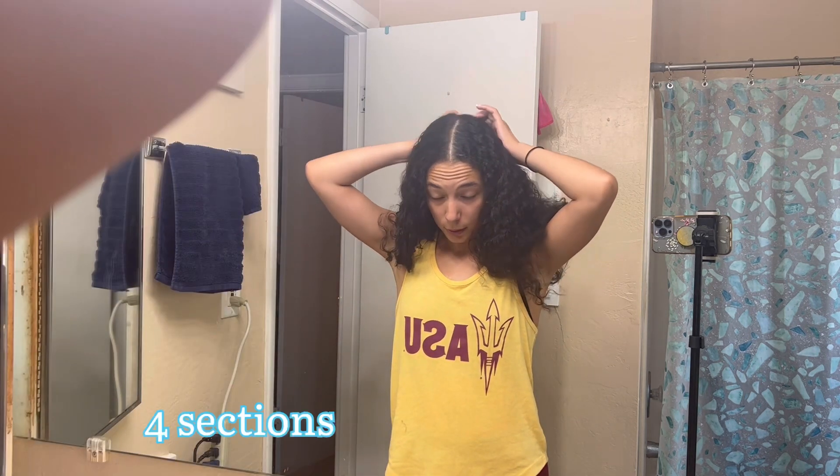So to start, there are lots of ways to section the hair. I personally do a middle part and then I break up each side into half and half.